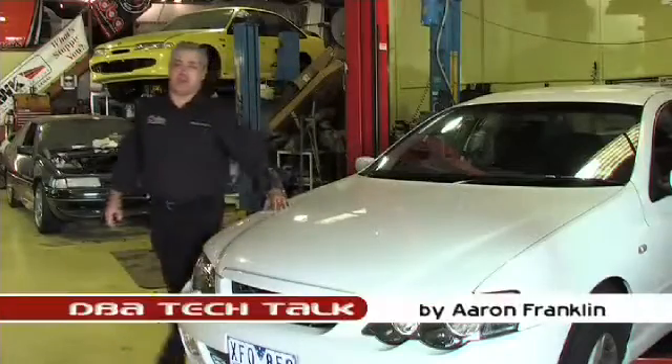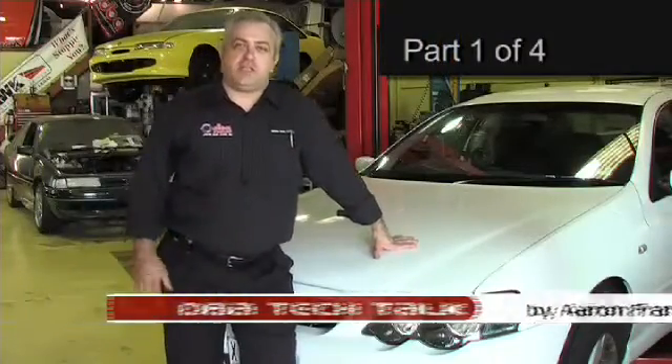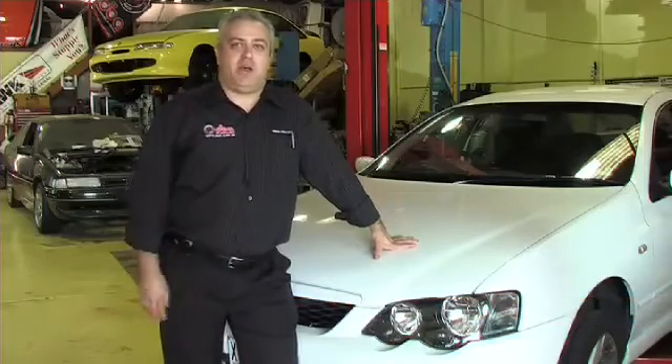Hi, I'm Aaron from Disc Brakes Australia, welcome to another DBA Tech Talk. Today we're going to be teaching you the ideal way to fit a hat-type rotor to the modern-day motor vehicle.